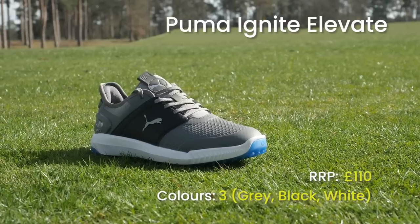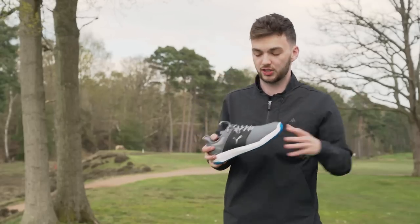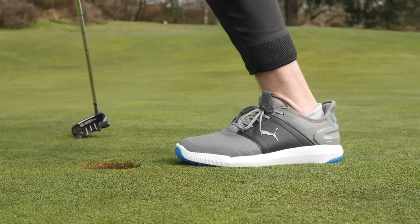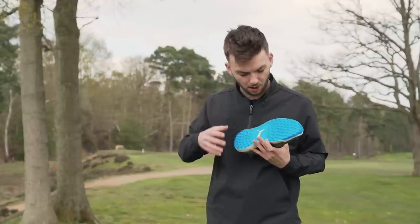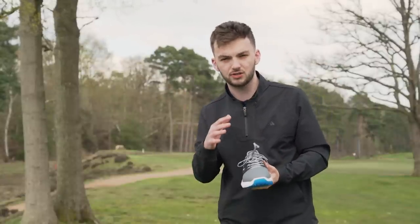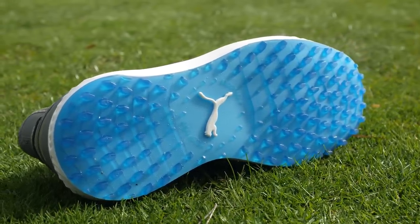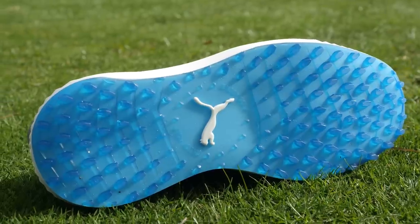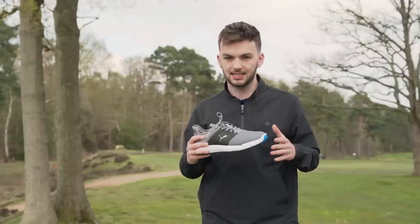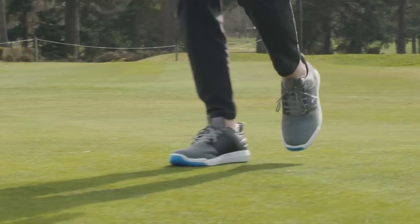The first spikeless entry is the Puma Ignite Elevate, built on a very similar platform to the Ignite Articulate spike shoe from last year. It looks very similar — I love the chunky outsole, very on-trend fashion-wise, and this textured upper looks really cool with some pops of colour. It's got that fantastic Ignite midsole — very soft with lots of energy return. The spikeless outsole is great in dry and damp conditions, though I wouldn't fully trust it in wet conditions.